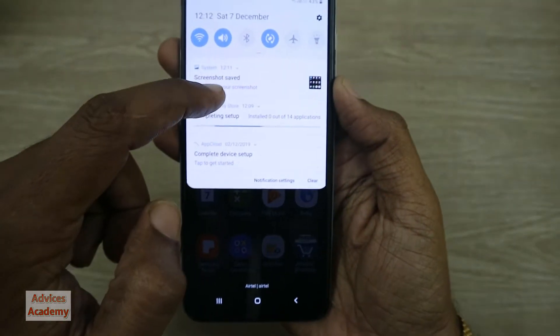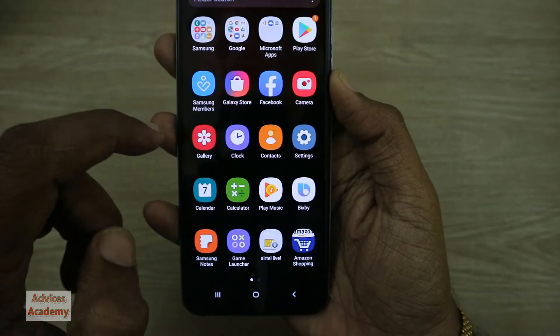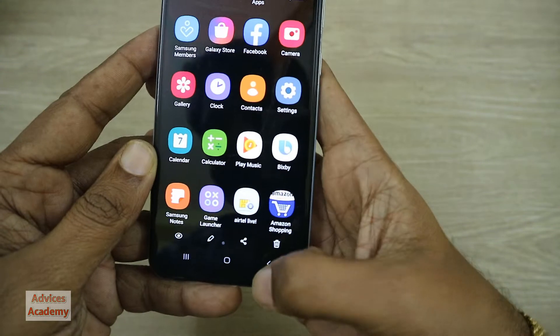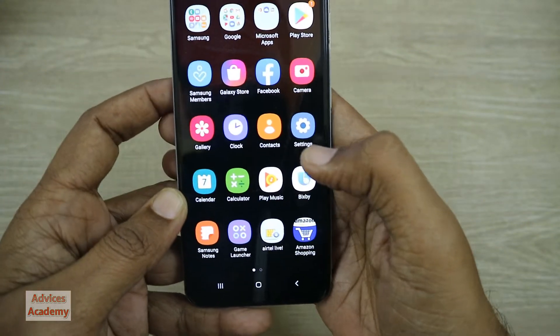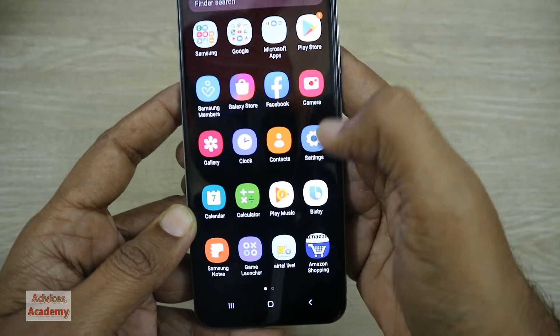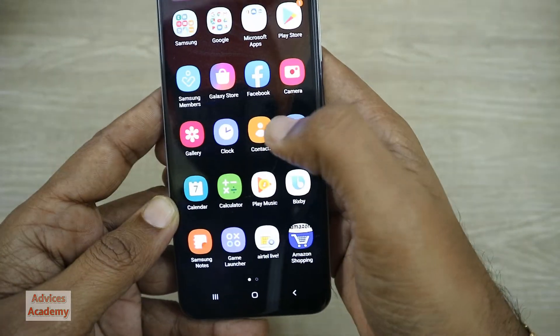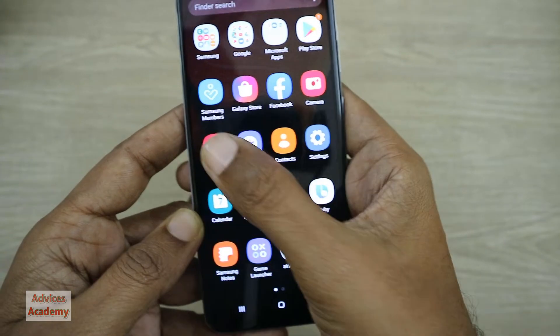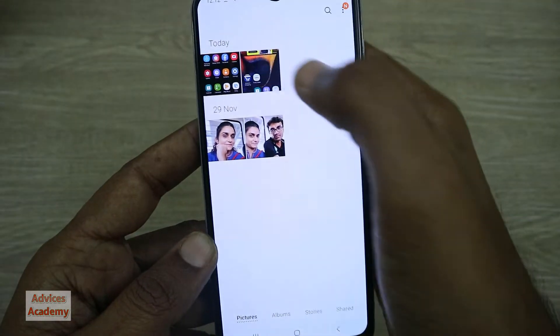The screenshot has been taken and saved. This is the screenshot and it's saved under the gallery, under the screenshot folder.